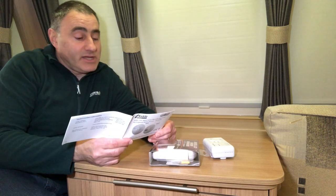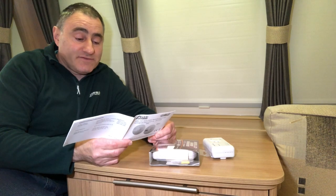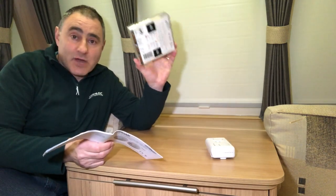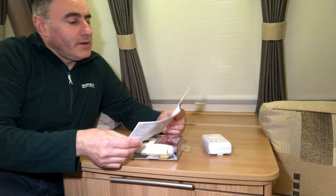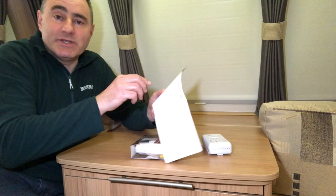At 800 parts per million: severe headaches, convulsions, vital organ failure, and death possible within two to three hours. So you can see how important it is to have a carbon monoxide alarm. The table also shows the different alarm response times depending on the parts per million detected.